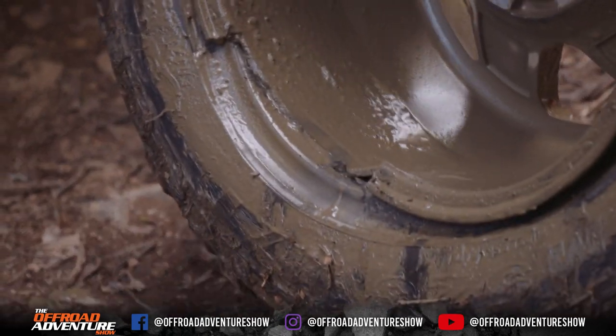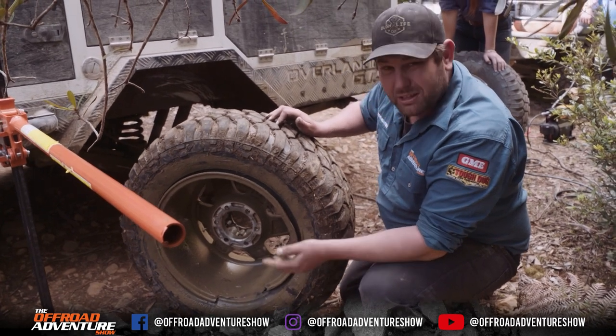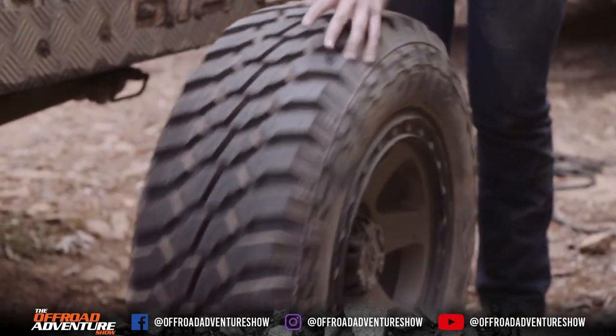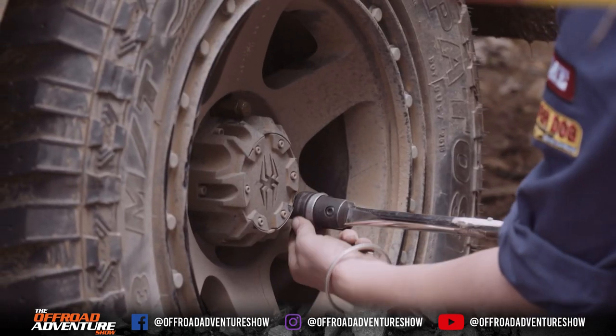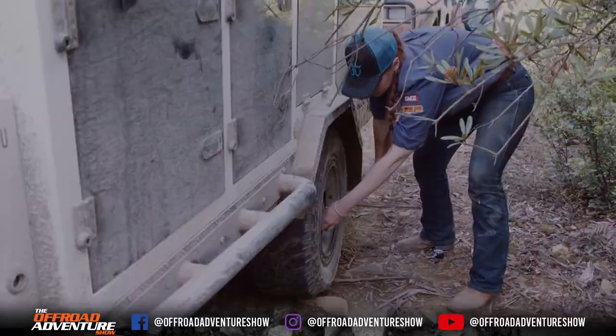A steel rim sometimes will bend and you can normally knock it back into place. With an alloy rim, while it's still pretty strong, if you do break it, you break it properly — just like that. It's time to throw the spare on; that's exactly why we got it. We'll make a point to get out and check the wheel nuts a bit further down the road, just to make sure none of them have come loose.